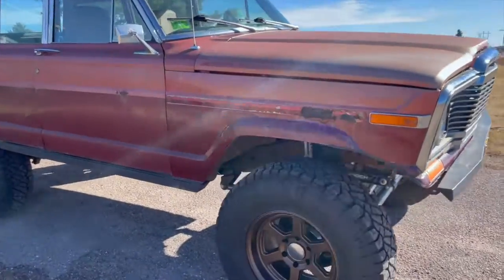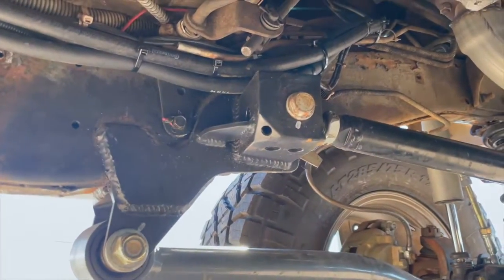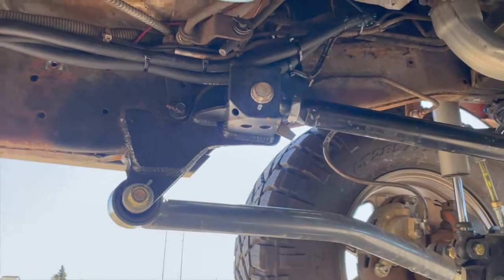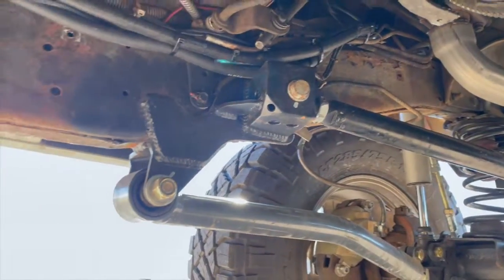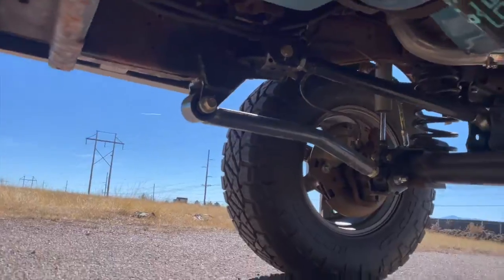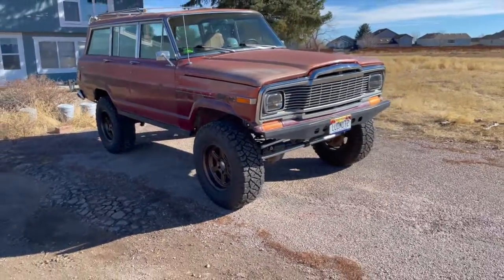One thing people always ask about is the three-link setup. I made a bracket with a wider base to maximize contact with the frame, then ran an upper control arm at about 13 or 14 degrees up to the axle mount, braced by the lower control arm — they work off each other. If you have any questions, drop them in the comments below.